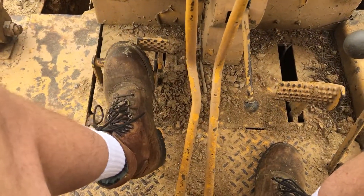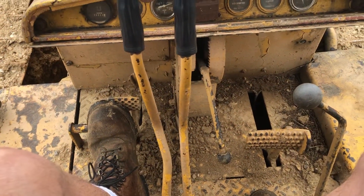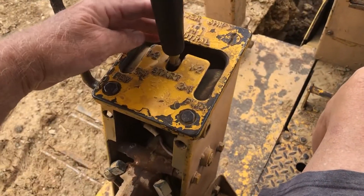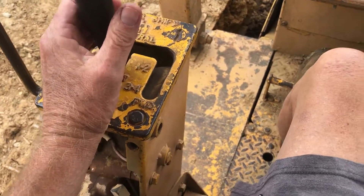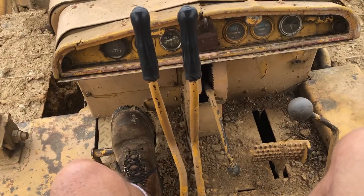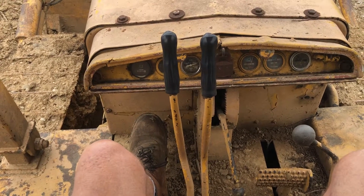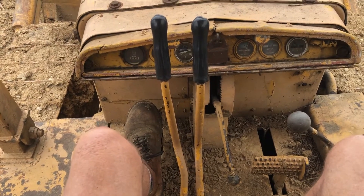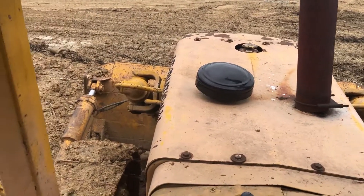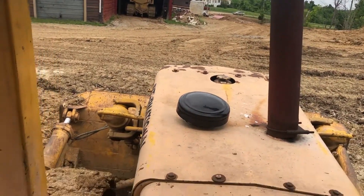There's a decelerator pedal. All right, let's see if we can make her work here. As Matt from Diesel Creek would say — contact. Okay, time to get to work, I need both hands.